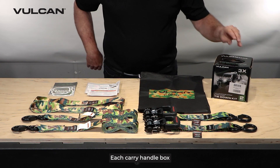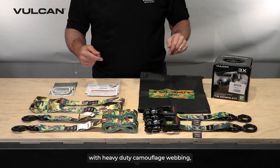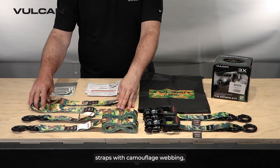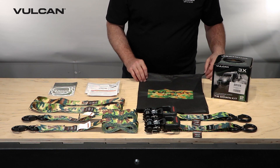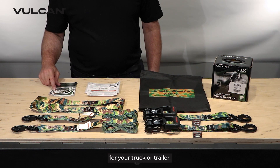Each carry handle box includes two complete ratchet straps with heavy-duty camouflage webbing, two soft loop tie-down straps with camouflage webbing, a heavy-duty drawstring storage bag, safety and usage instructions, and cool stickers for your truck or trailer.